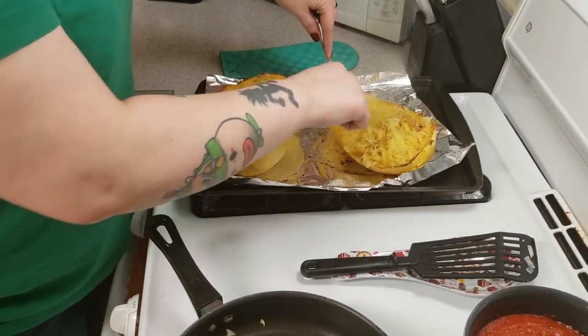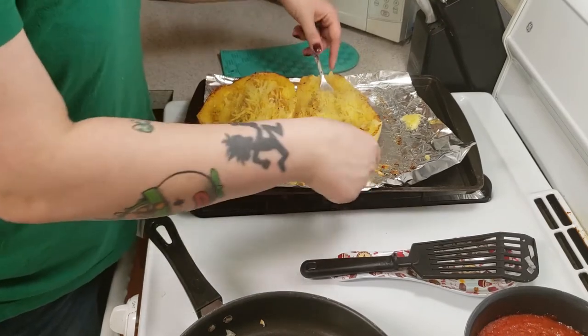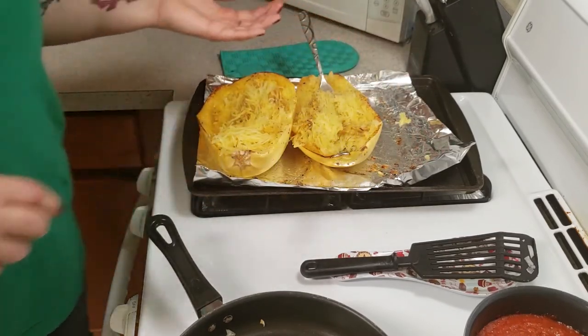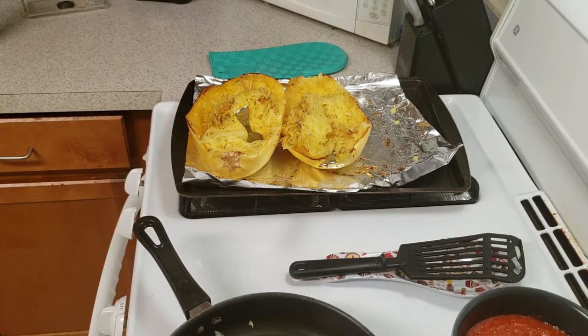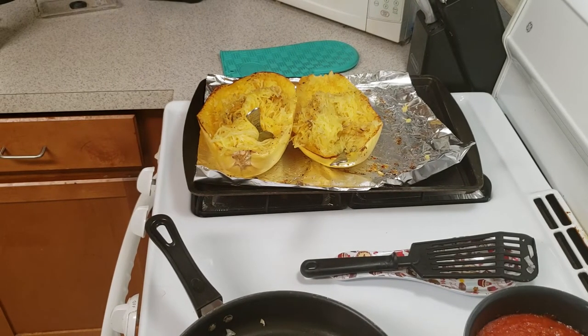I don't know where the kids are — you send them to the store for something and then they take 20 minutes picking out candy. If you've never had spaghetti squash and you are really missing a noodle, I highly recommend this. Once this meat and sauce is on here, I don't think I'll be able to tell a difference.